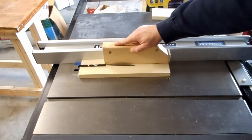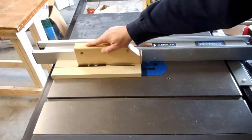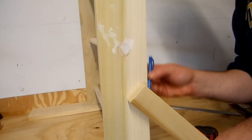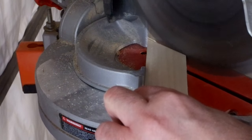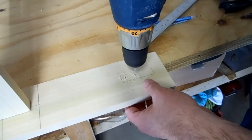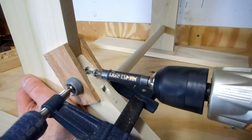I ripped the angled supports to 1 and 5 eighths inch and cut a 45 degree miter on one end. I held it against the side and marked the actual angle and tried to match it with the miter saw. I drilled holes into the flat side and clamped and screwed each of the four supports to the sides and the feet.